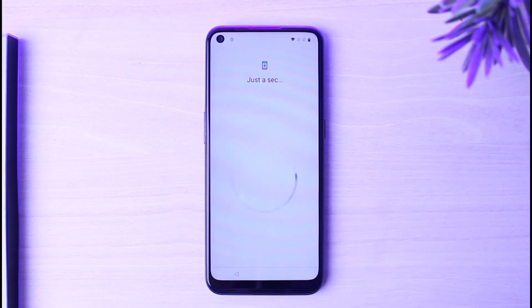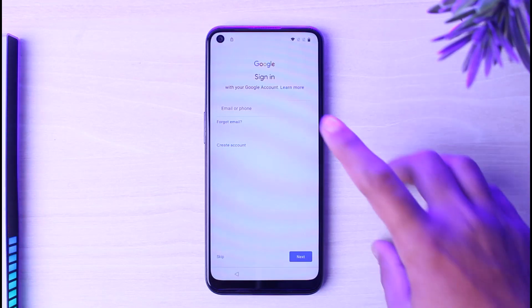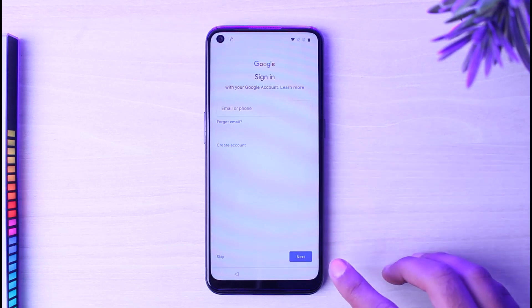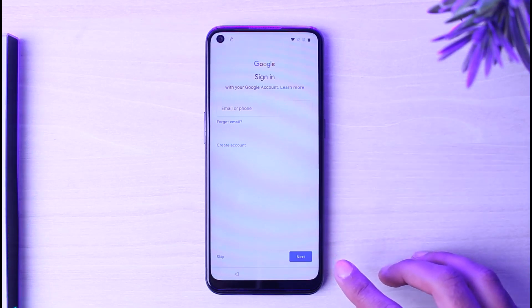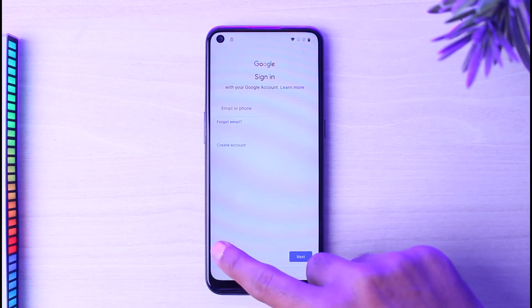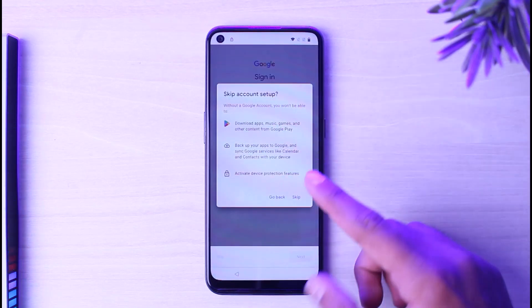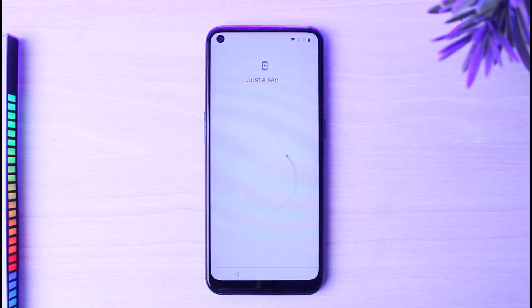Now you will be taken to a screen where it will ask you to log into your Google account. You can log in using your email address or phone number and then tap Next. After that, you'll have to enter your password. If you don't want to sign in, simply tap Skip to skip the account setup.